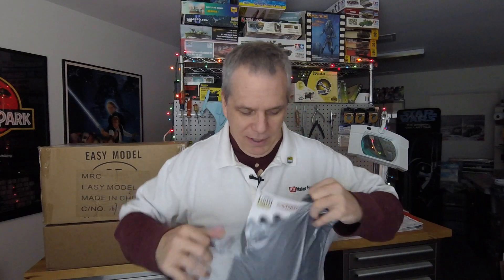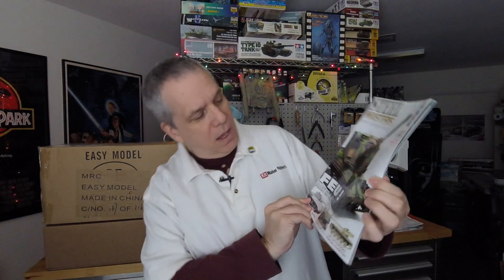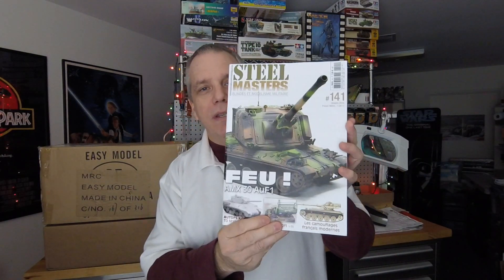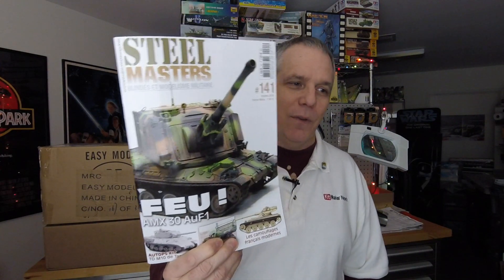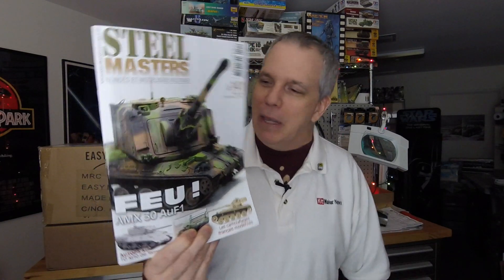We'll start with the magazines and tease out the kits for a bit. What we have here is Steel Masters magazine number 141. This is a magazine that's in French but has a lot of great pictures and how-tos and technique articles. If you get by on some basic French, or you're French-Canadian, this is going to be a magazine you're interested in.